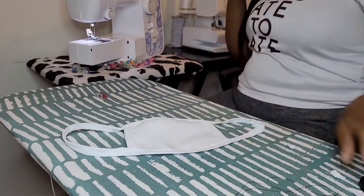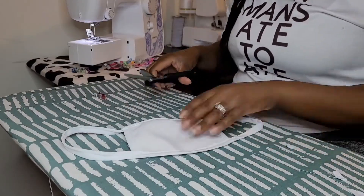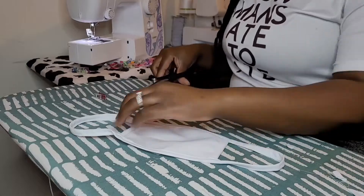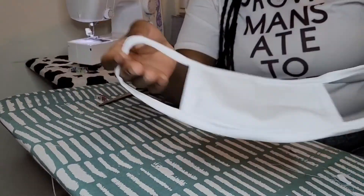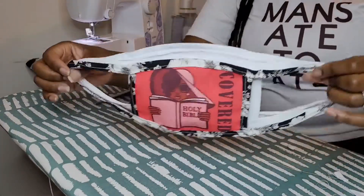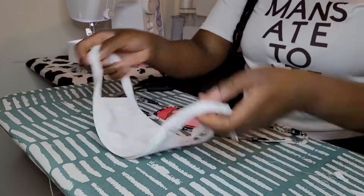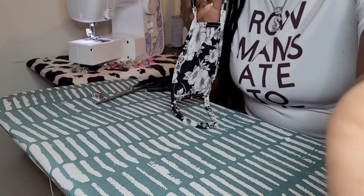Now that we've sewn all the way around, I did my back-stitch and we're going to cut off all those extra hanging threads. And honestly, guys, that is it — you have created your own mask! If you have a double needle you can use that; if you have a single needle you can go around twice, but once is great for me. There are so many possibilities as you guys can see.